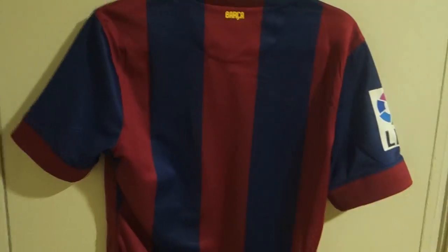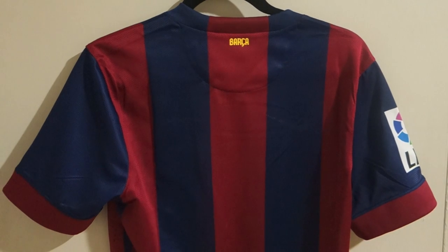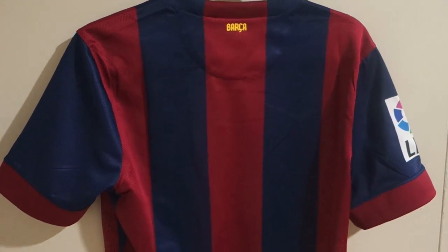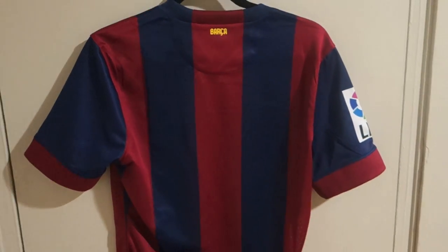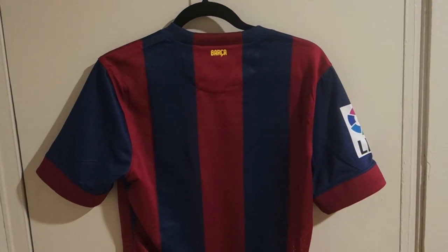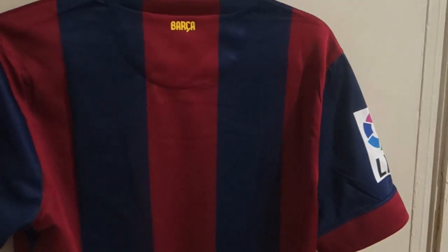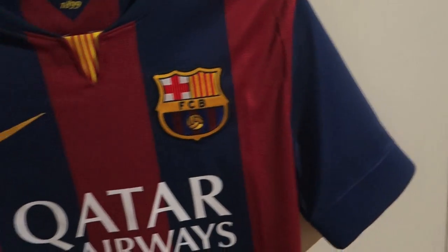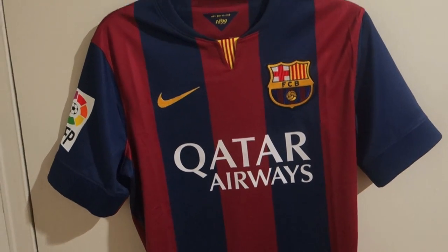Nothing much on the back. For the authentic version, I usually order one size bigger. If I order small in replica, I'd go medium for the authentic. Some people like to wear a tight jersey and that's fine, but for me the authentic version would be too tight if I order small. I recommend going one size bigger than usual because this jersey is tight.